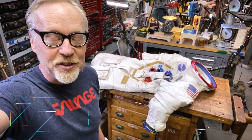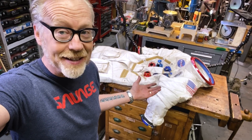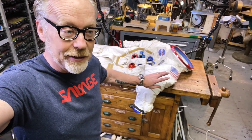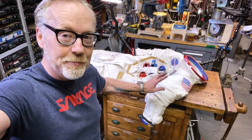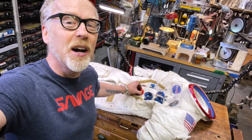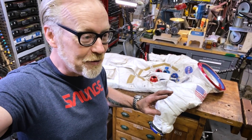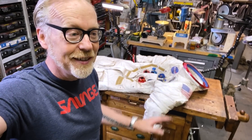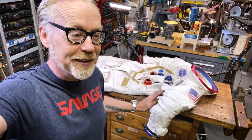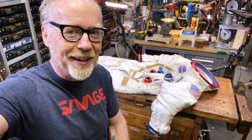Hey everybody, Adam Savage here with a show-and-tell from my cave. As you've probably already gathered, it is space-related. This is, of course, my beautiful A7L replica built by Ryan Nagata, on which I did some of my own custom machining on these front couplers. But over the past few months, Ryan has delivered a few augmentations to this suit that truly take it into a whole other realm of replica. And we're going to walk through those modifications today because they are so beautiful. Let's get started.